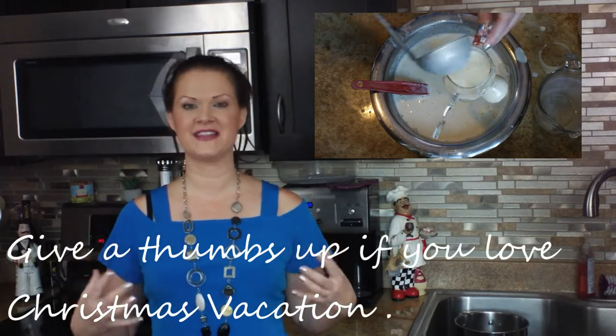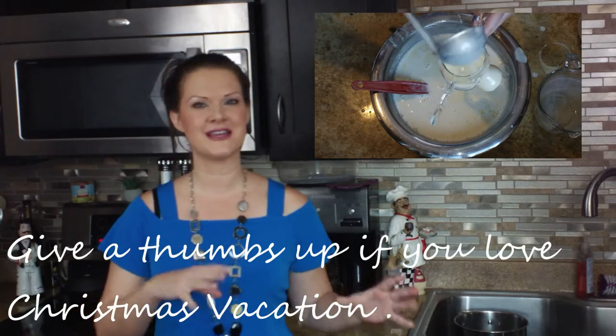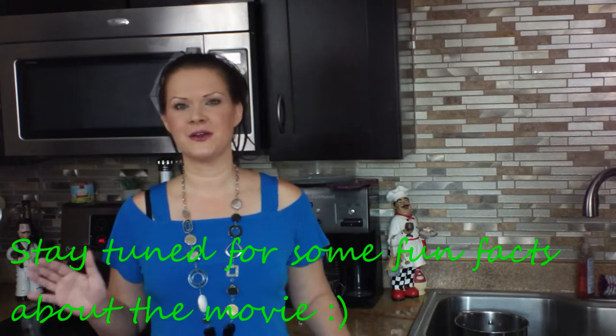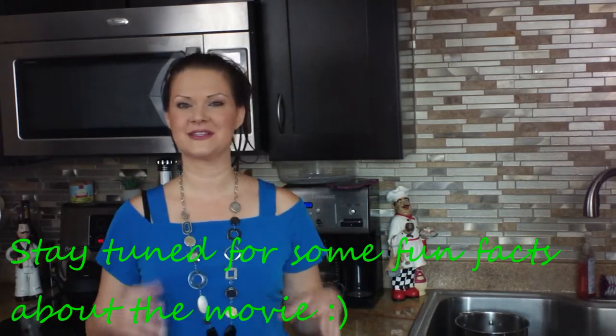Today I am making eggnog inspired by Christmas Vacation. I really wanted to channel my inner Griswold and get into Clark's head — I don't think Clark is in there whipping up homemade eggnog, but I do think their family is traditional. So I think Ellen's making it and Clark has a special request this year because of his little Christmas fantasy. I thought about this for days until I finally decided what I was going to do to set this eggnog apart — I really wanted it to be like Clark's eggnog.